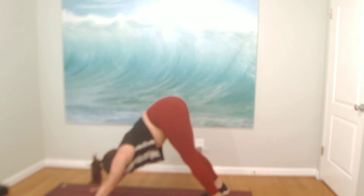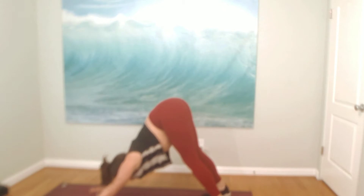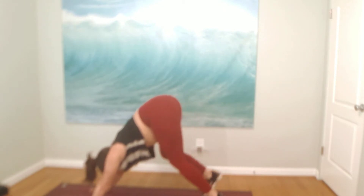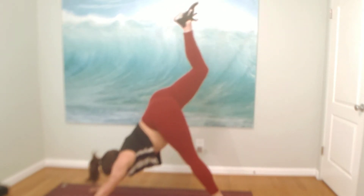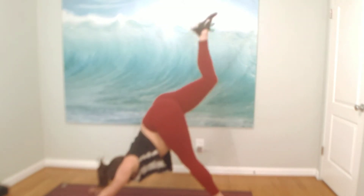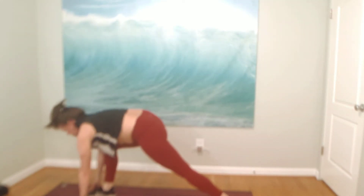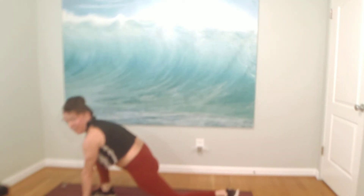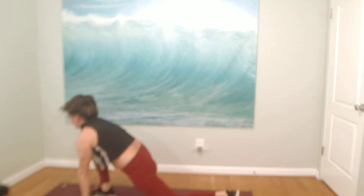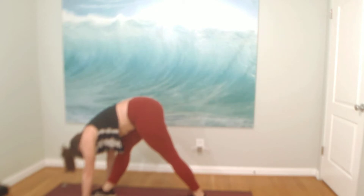Send your tailbone high. Bend your knees as much as you need. Lift your tailbone and melt your head between your arms. Inhale, lift your right toes high. Exhale, knee to nose — puff up your shoulders. Inhale, right toes high. Exhale, knee to nose. Low lunge, land light. Inhale, cow. Drop your knee down to hover or for support. Exhale, cat. Step your left foot forward so both heels are down as you bow over your knee.